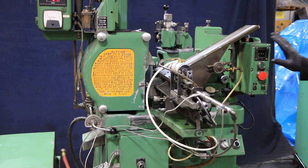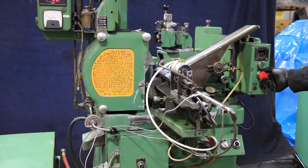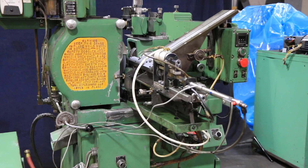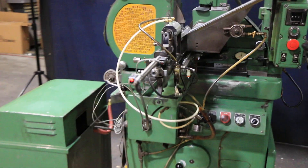So again, when we start the cycle, you'll see the back moves in, and then we're feeding. And when it gets down to zero, we come back out.